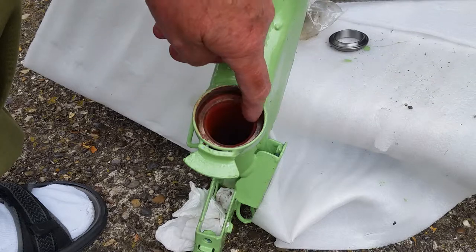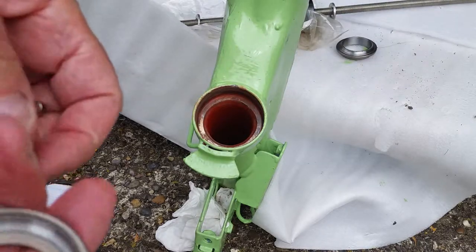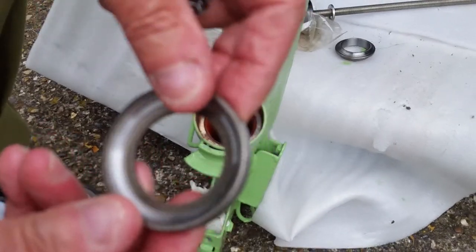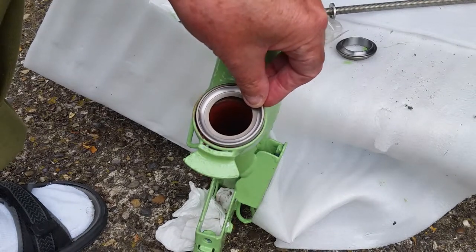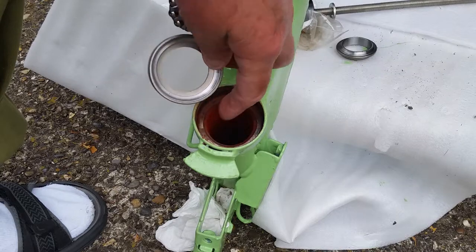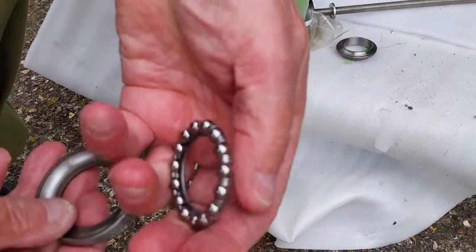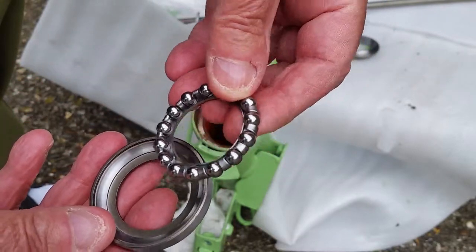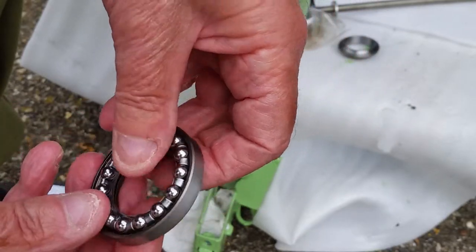This is the actual bearing cup — this of course fits into the frame. The bottom one is a lot larger than the top one. When I dismantled it, it had ball bearings in both the bottom and the top, so I've decided to put in a proper bearing race. This is a set — it comes with the cups and the bearing race for both ends.